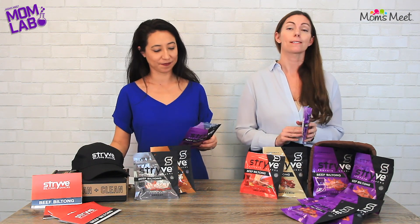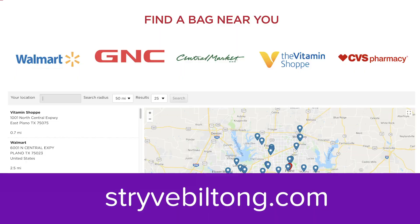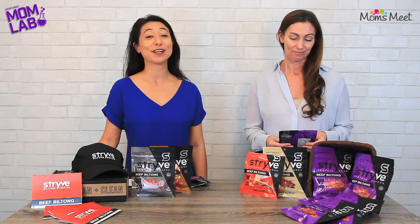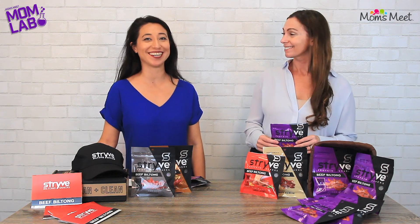Strive Sliced Beef Biltong is $7.99 per 2¼ ounce bag. You can find it on Amazon, the perfect place to purchase it. You can also visit strivebiltong.com to find your closest store. And we encourage you to visit momsmeat.com to see what other moms have thought about this product. Thank you for joining us today at The Mom Lab — see you next time!